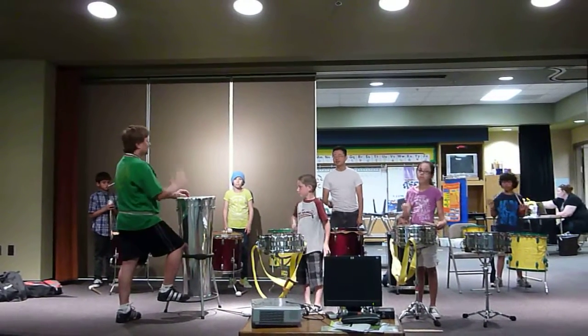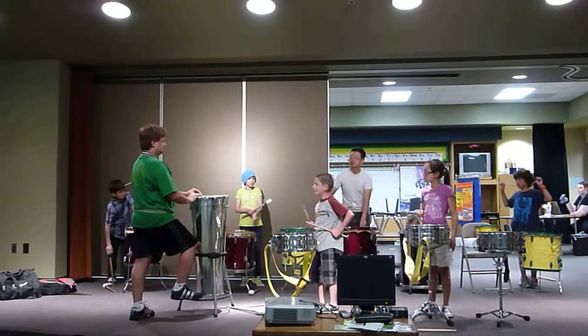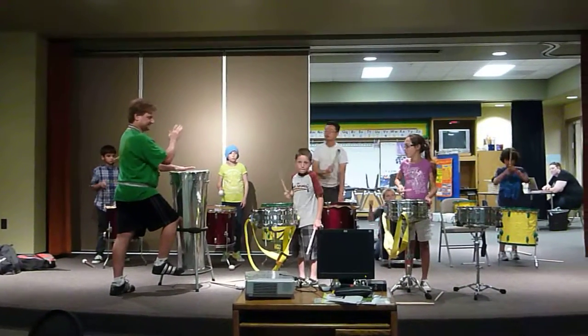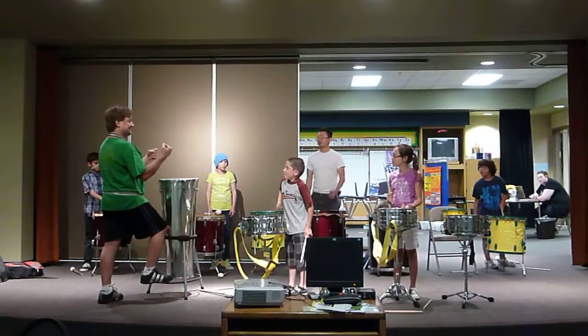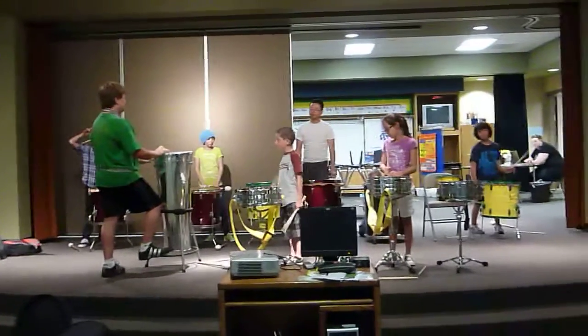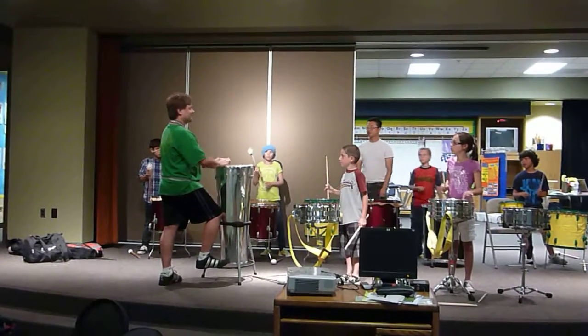I'm good. Okay. One, two, three, four, five, six, eight, nine. Now we're done. That's it. Now I'm going to do that. One, two, zero, go. One, two, zero, go. Good.